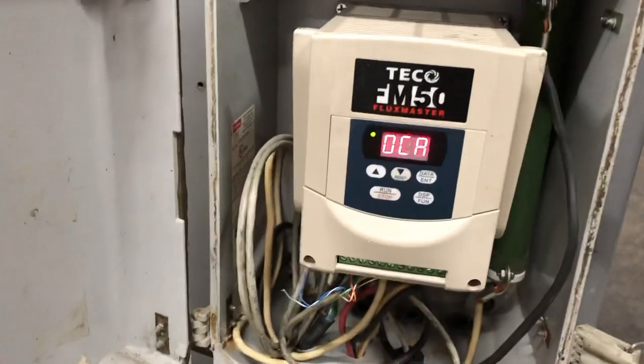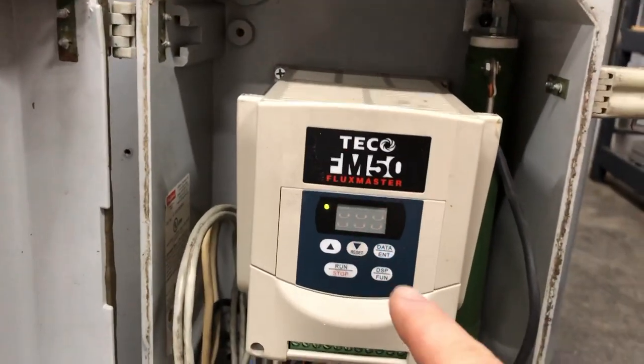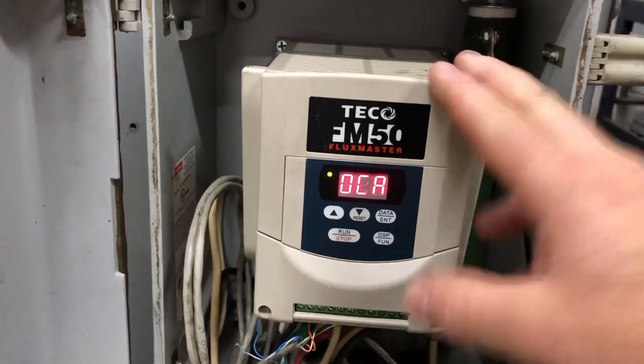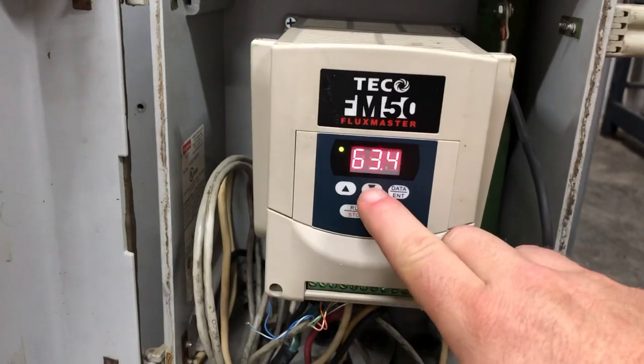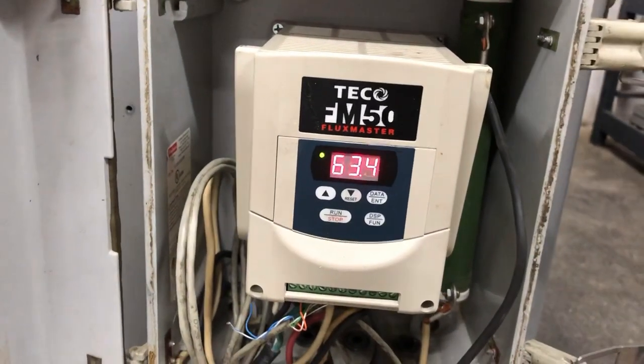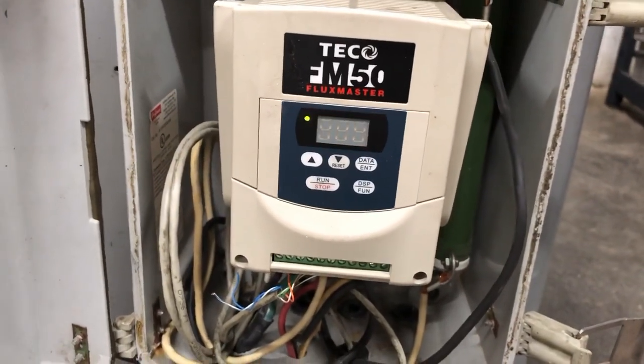Come over to the dust enclosure on the side of the machine, open the door, and you'll see it says 'over current.' Sometimes it will say 'error' if it needs to be reset from a power fluctuation or similar. Hit the reset button, it resets, and you're good to go.